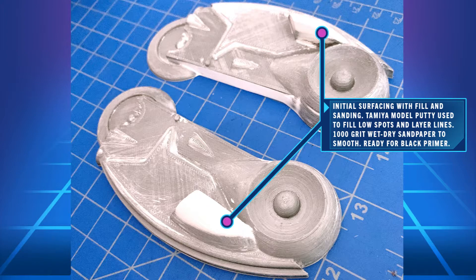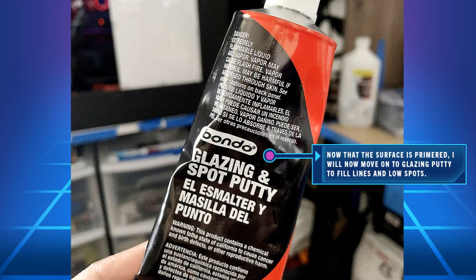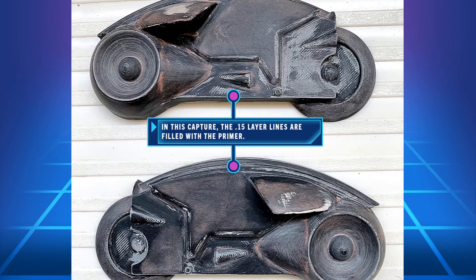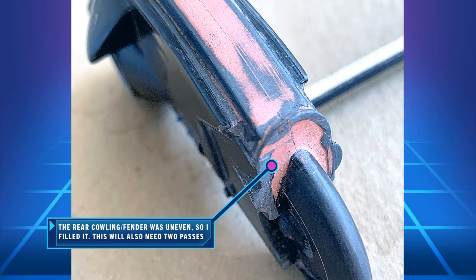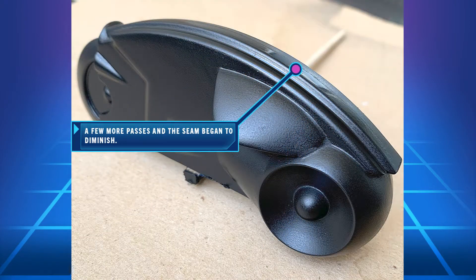I'm going to smooth out the surface of the model initially, then primer it, which will reveal more imperfections. At that point I can move on to using Bondo's glazing putty. This sticks really well to the primer, and because it is an orange color, it'll contrast with the black. I'll start sanding — this is a process that repeats quite a bit during the project, because I'm trying to make sure the high spots are low and the low spots are high and average them out. I'll also need to do several passes on the seam because there was some elephant footing, since the build plate is really hot in the beginning.